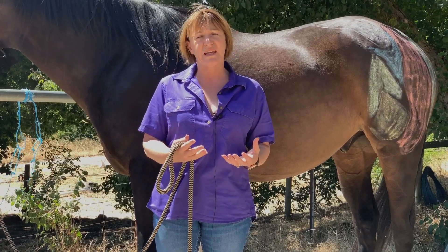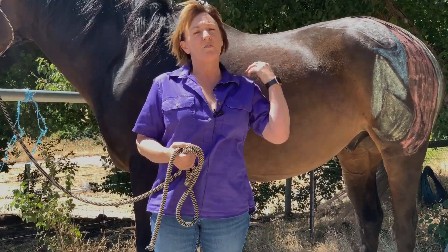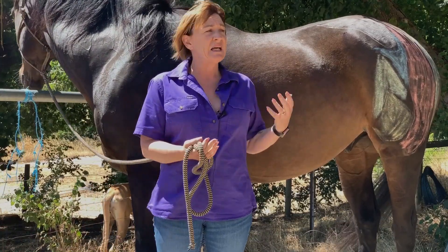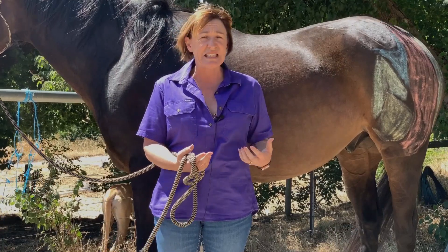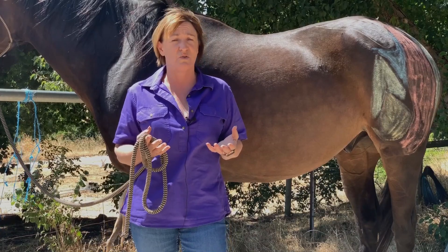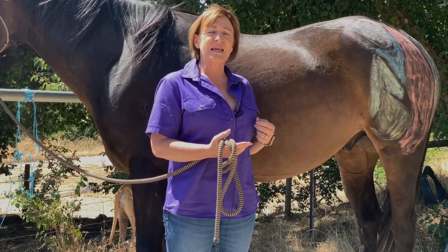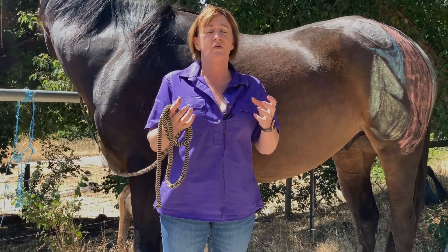When something goes wrong in that area, it's really hard to make an assumption about what it is. A lot of horses do have stifle problems — some of the types we see are a locking patella, upward fixating patella, simply weakness, arthritis, and OCD disease in younger horses. Any issues in this area can be quite significant to the horse. Understanding the reciprocal mechanism also helps explain why it can be hard to determine whether a problem is being caused by stifle or hock issues.